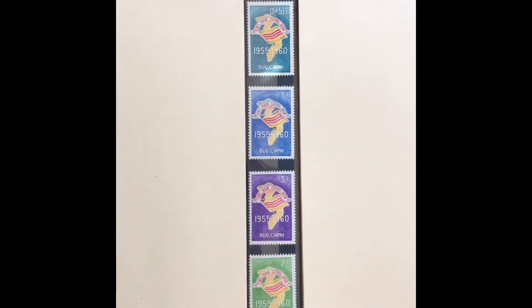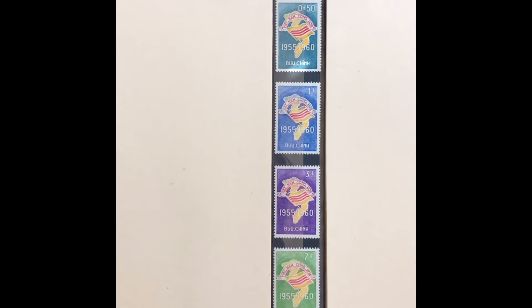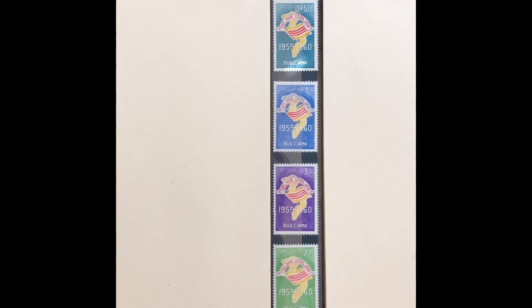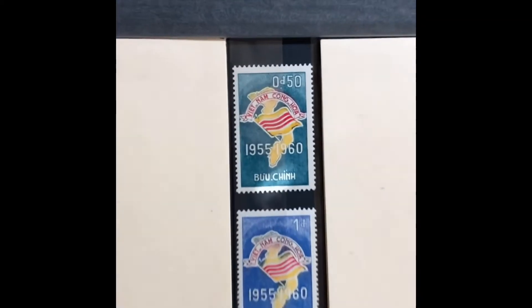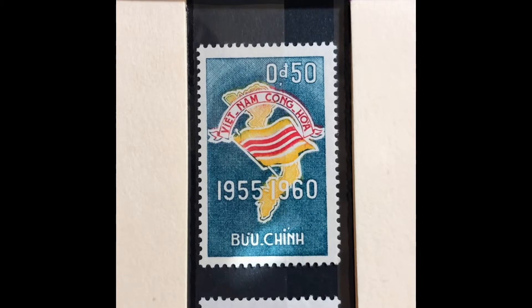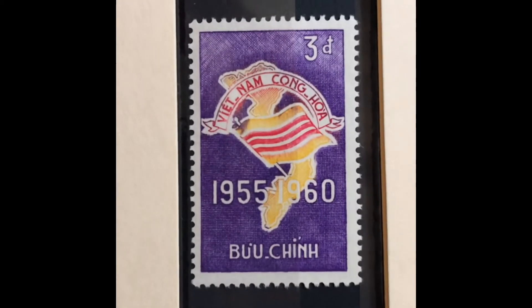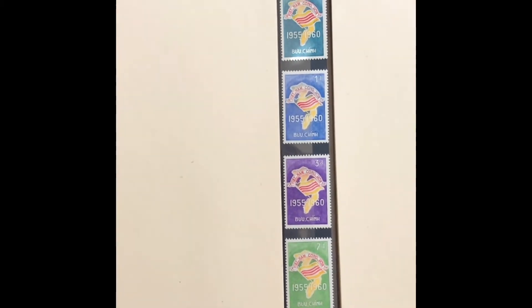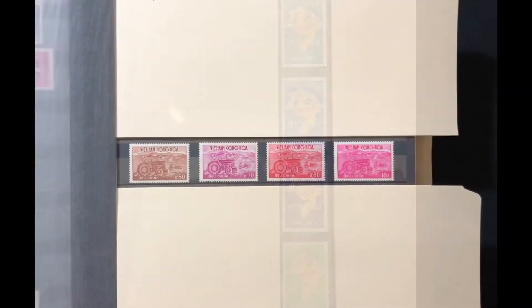The next set was issued in 1960, commemorating the fifth anniversary of the Republic of South Vietnam. It has a map and flag of South Vietnam on the stamp. It is a four-stamp set, Scott numbers 146 through 149. The first stamp is a 50-cent greenish blue, carmine, and yellow; the next is a 1-piaster ultra, carmine, and yellow; a 3-piaster purple, carmine, and yellow; and a 7-piaster yellow green, carmine, and yellow. This set values at $4.80 mint and $1.60 used.